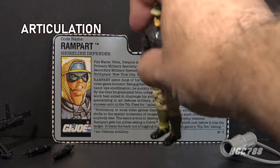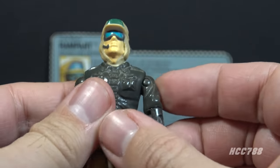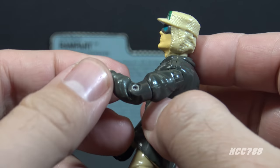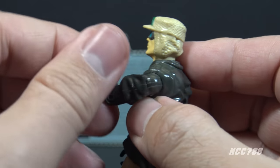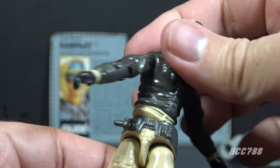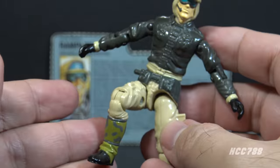Let's take a look at the articulation for Rampart. He had the articulation that was standard for G.I. Joe figures well before 1990. He could turn his head left to right and look up and down. He could swing his arm up at the shoulder and swivel his arm at the shoulder all the way around. He had a hinge at the elbow allowing him to bend about 90 degrees, and a swivel at the bicep allowing full rotation. This was an O-ring figure, meaning he was held together with a rubber O-ring that looped around the inside, allowing him to move at the torso. He could move his legs apart, bend at the hip about 90 degrees, and bend at the knee about 90 degrees.